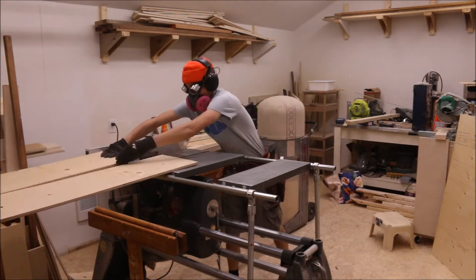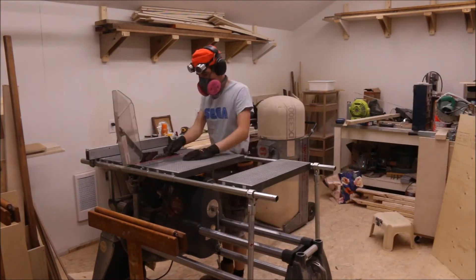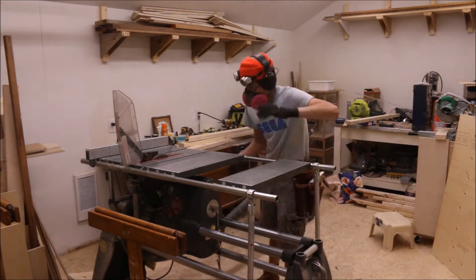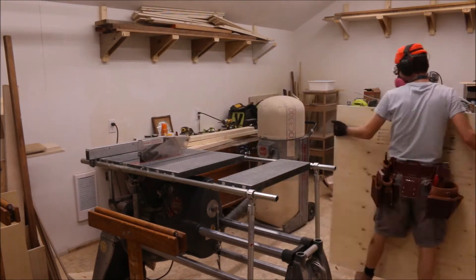You need a lot of gussets for this project. You can use metal gussets or you can make your own using plywood. I decided to make my own — it's a little bit cheaper, plus I've never made a gusset before, so it's probably pretty good to learn.